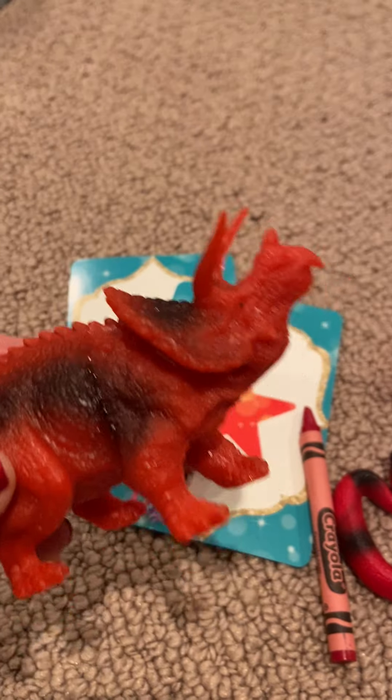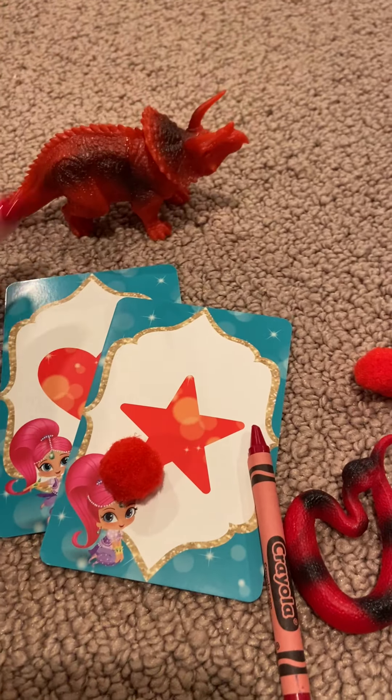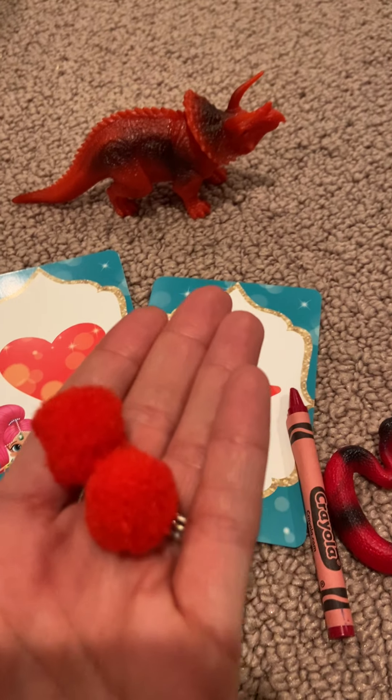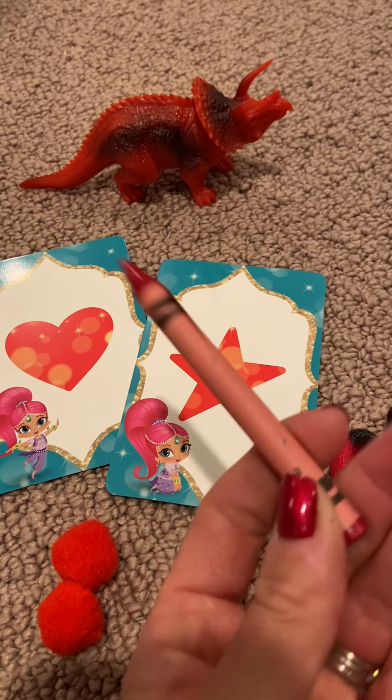Red: red triceratops, a red dinosaur, a red heart, two red pom-poms, a red crayon, a red snake, and a red star. And green: we have a green crayon, a green snake, a green turtle, two green pom-poms, a green rectangle, and a green circle.